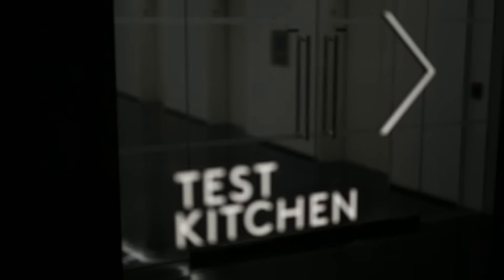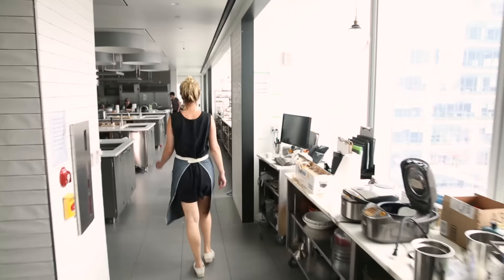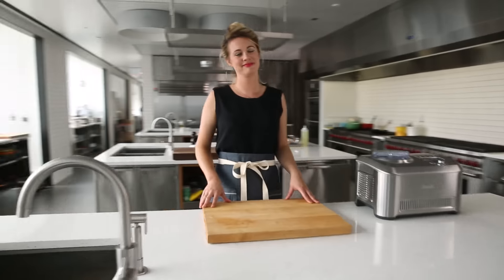Hey guys, I'm Allison, and I'm here in the Bon Appétit Test Kitchen. And today, we are taking our favorite ice cream maker for a test drive.